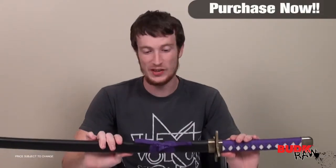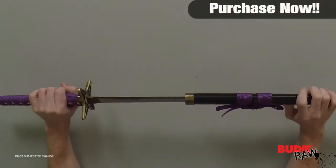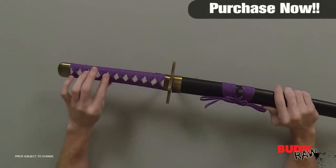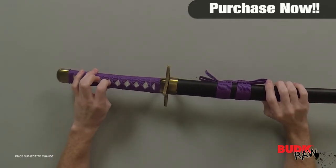Guys, this is definitely a display piece. You don't want to go cutting anything with this — it's not going to come with much of an edge for that purpose because it is a display piece. But you see the handle is really nicely wrapped. You've got your imitation ray skin again.